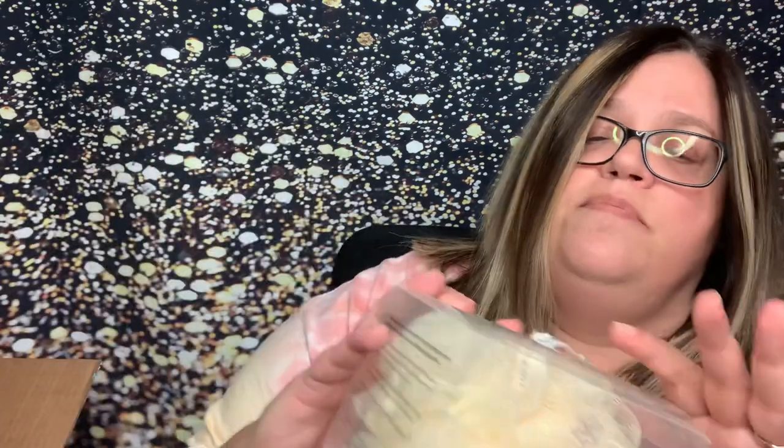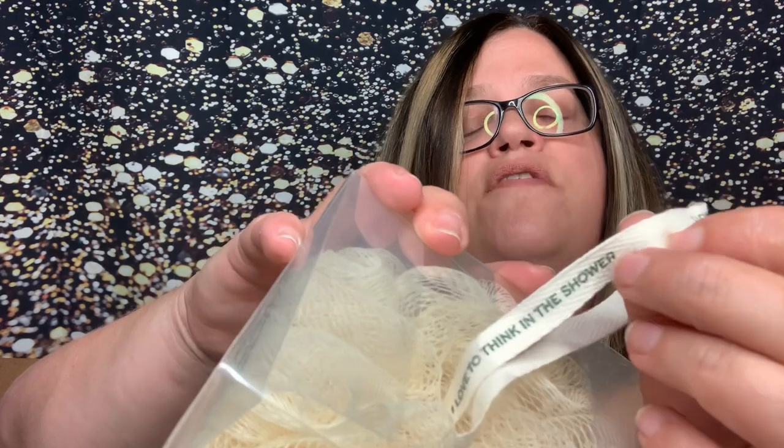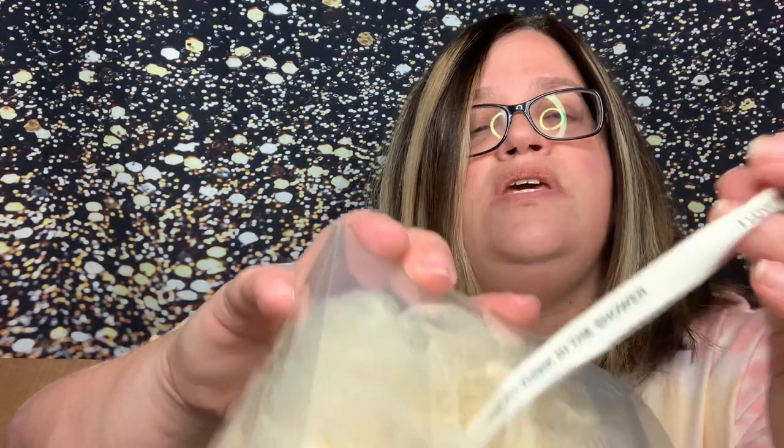I was stocking up again on my Daily Concept mesh sponge. Oh, these are great mesh sponges. They have this little thing here — once the printing is gone, you throw it away. It's an antimicrobial treated sponge. It says 'replace me when writing fades.' These were five bucks a piece, and I got two of them, stocking back up.